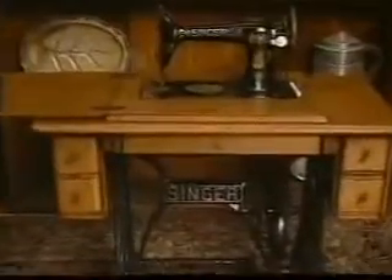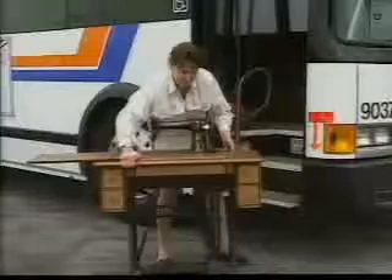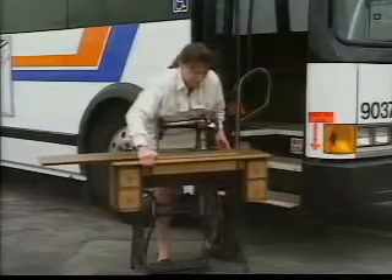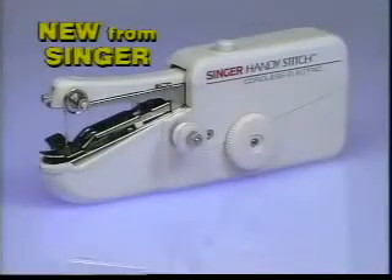For well over a century, the finest sewing machines have carried the name Singer. But it hasn't always been a name you could carry. Introducing the Singer HandyStitch.